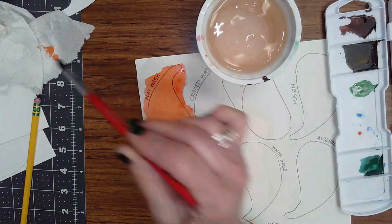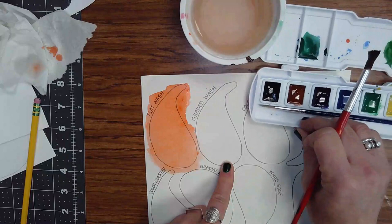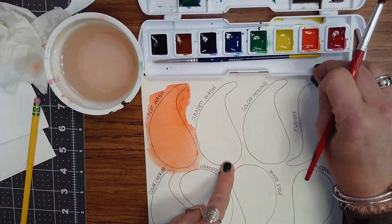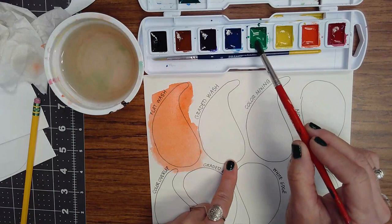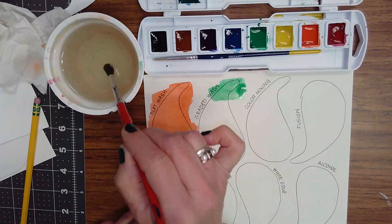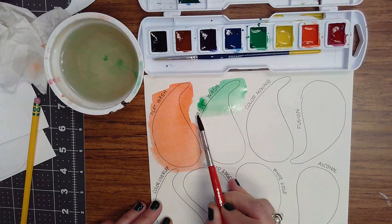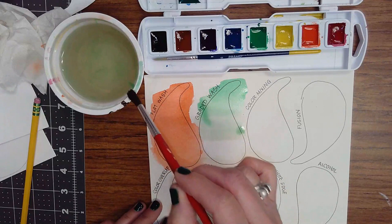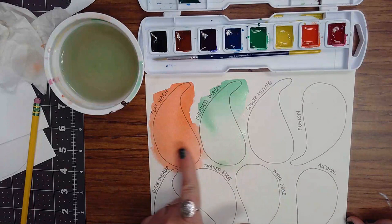Next we're going to do a graded wash. A graded wash is like a value scale — we've done those with pencil and with colored pencil. For graded wash I'm going to use green, so rinse off my brush and get plenty of water into that green cake — nice and wet and juicy. I'm going to start at the top, go back and forth twice, then dunk, tap, and pick up where I left off. Go back and forth a couple more times, dunk, tap, and finish the shape. Now I've got a nice value scale that goes from darker to lighter.